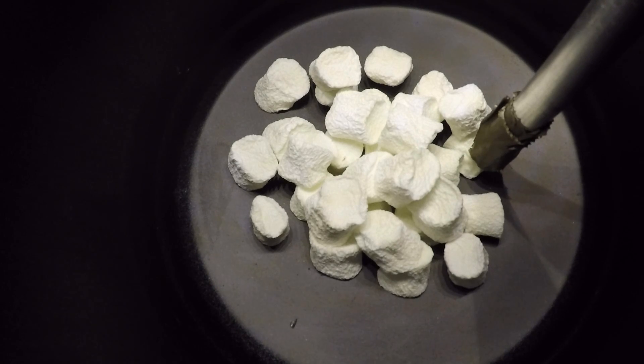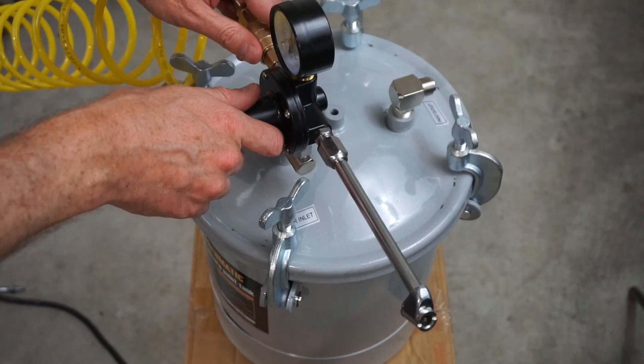Okay, we're at 60 psi. Look how small they got. Let's let it sit there for a while and equilibrate, and when we open it, let's see if they puff up at all. Okay, let's release the pressure and see if they puff up.